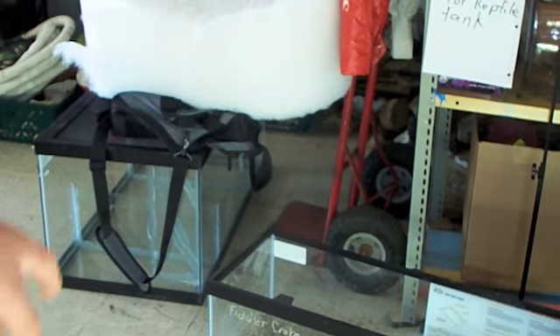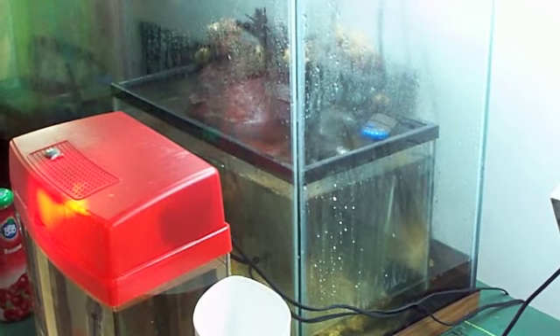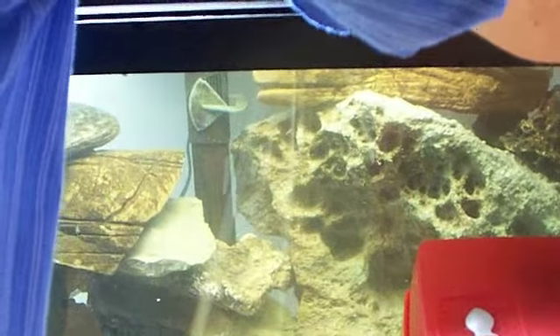That one down there is going to be the land hermit crab tank, but we have to take this one apart first and then put it here and so on. I think today what we'll do is we had a request for a tour where we show all the different kinds of filters that we have.